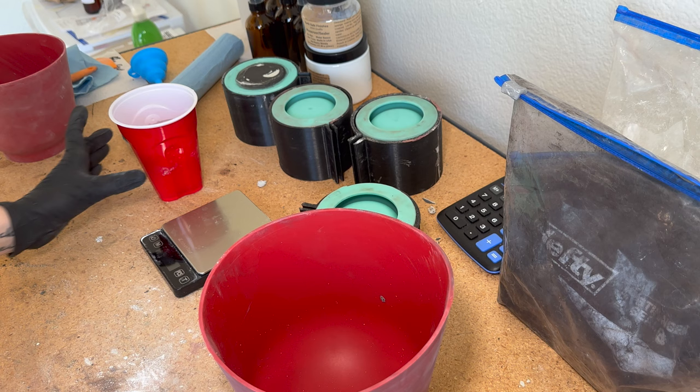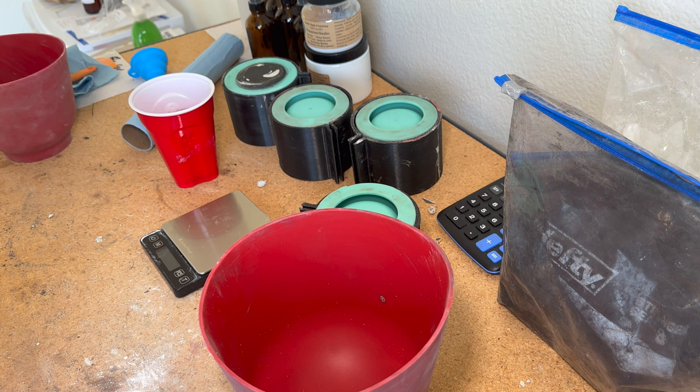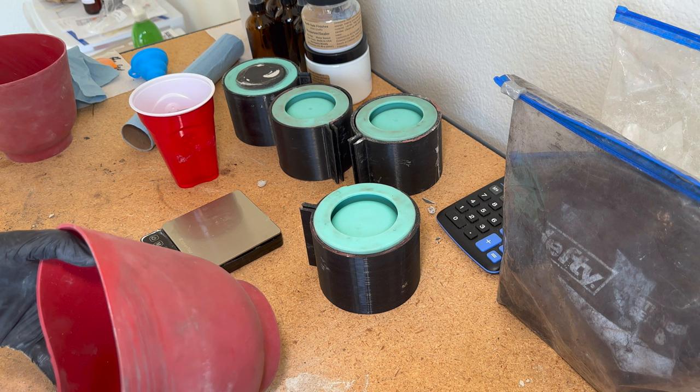I have my cup of distilled water here already poured in, and I'm going to be using a flexible spatula. I like these because you can easily scrape inside the bowl and they mix nicely.